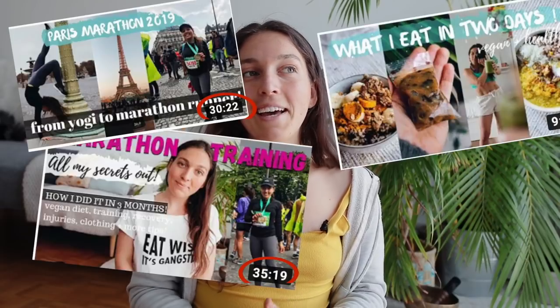Hey everyone, welcome back to my channel. All welcome if you're new here. This is the fourth and final video of the marathon theme series. The last videos have been rather long and I'm going to try to keep this one short because I don't have tons of things to say.